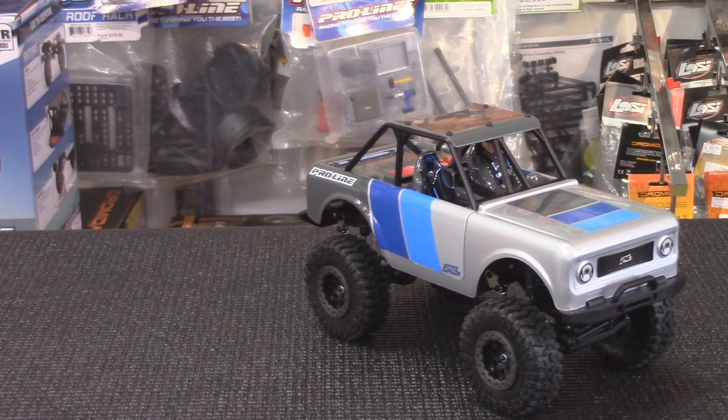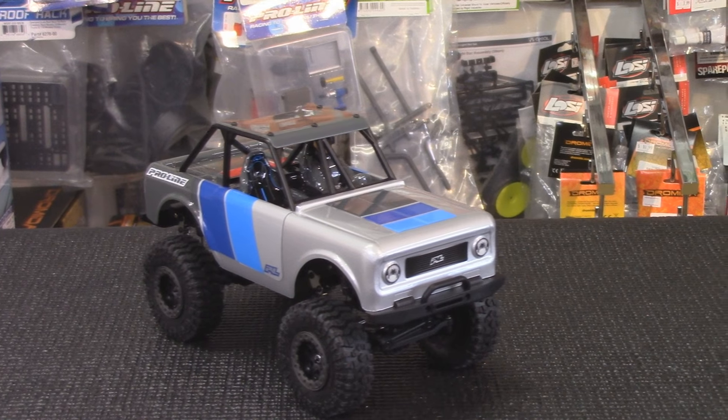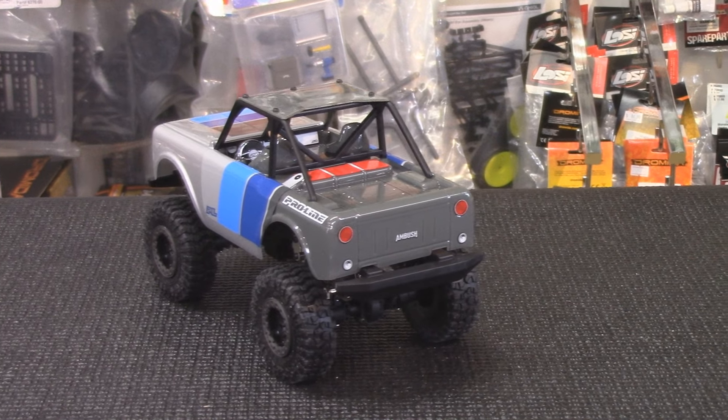We've been playing with it in the shop — as you can see from the video, we're rolling and it's not a bad little crawl. This is aimed at crawling around your living room, your sofa. You're not taking this outside and crawling the same stuff you can with your big tent scale. That's not what this is about.